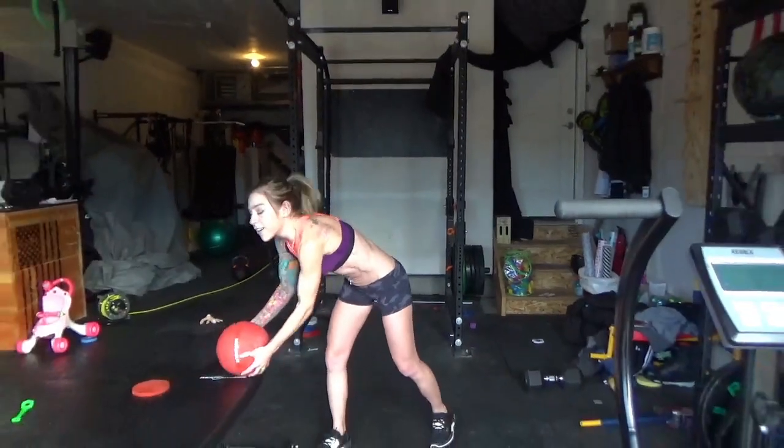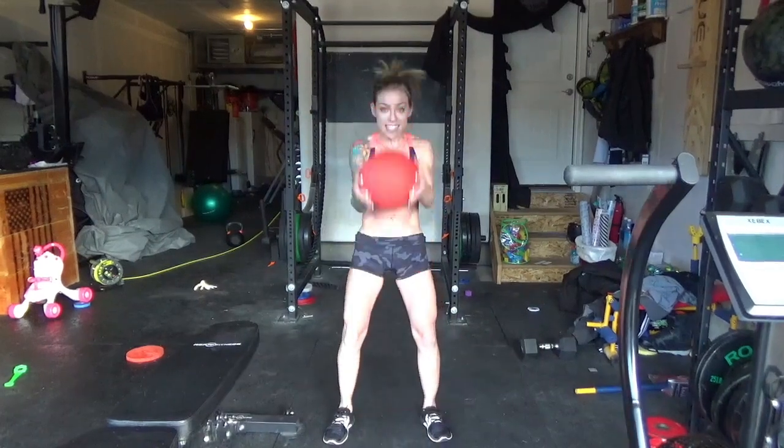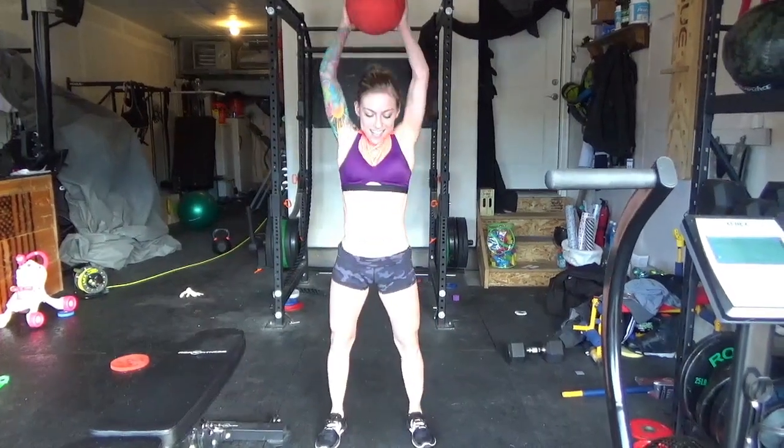For the ball slam, we are going to take this 30-pounder, raise it above our heads, and slam it down as hard as we can, squat down and do it all over again, trying to keep good form, squeezing those glutes as we come up and slam it hard. All right, get going.